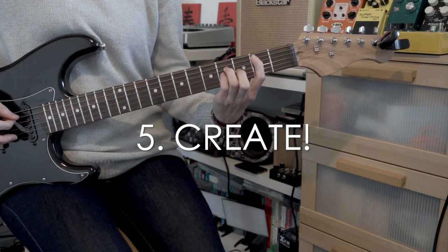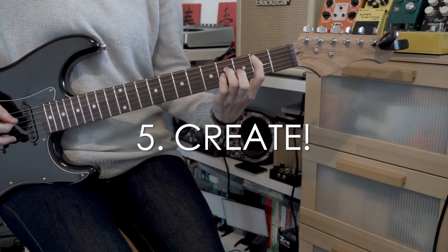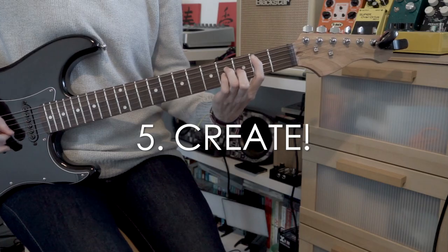The fifth and final tip for setting up to record — this is the best part. Creativity time. You just noodle around and work out what chords or riffs you want to play.